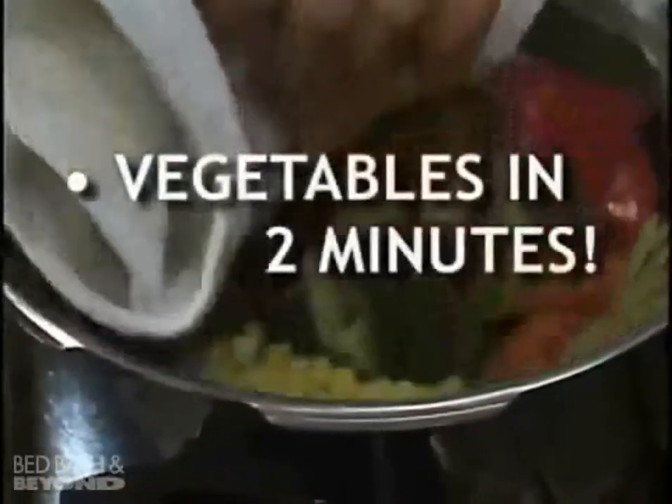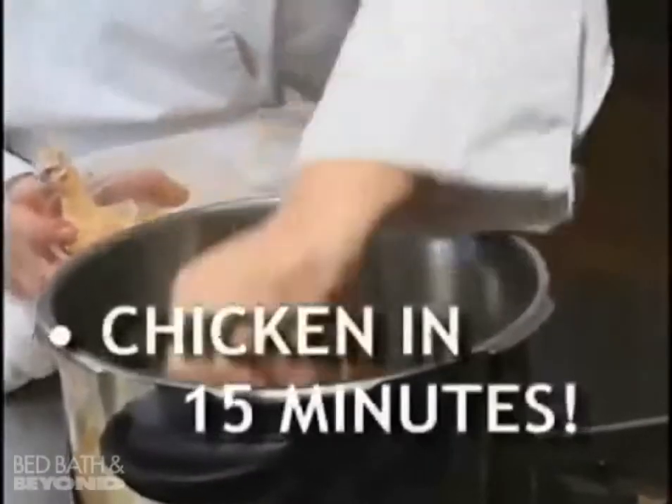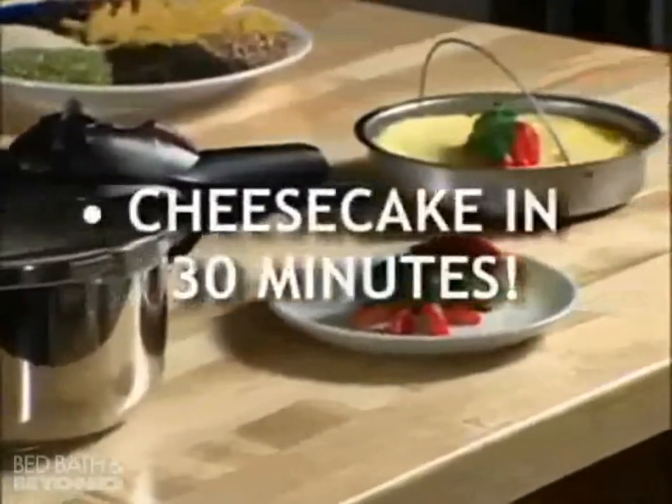Make vegetables in as little as 2 minutes, risotto in 7 minutes, chicken in 15 minutes, and cheesecake takes only 30 minutes.